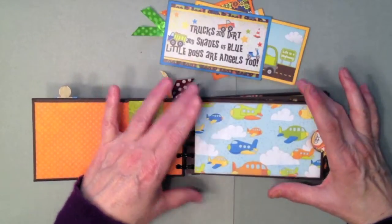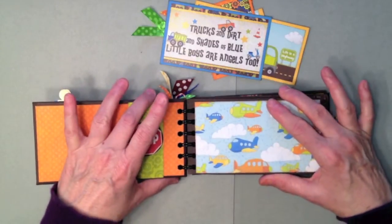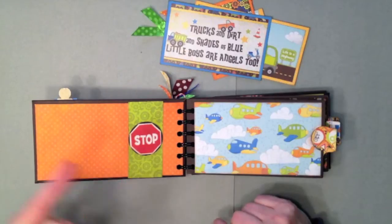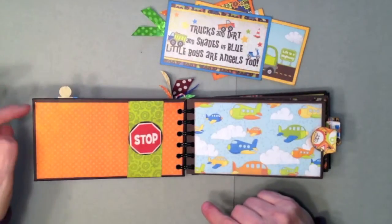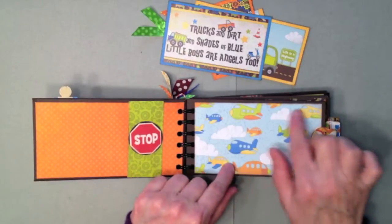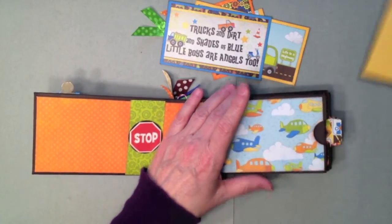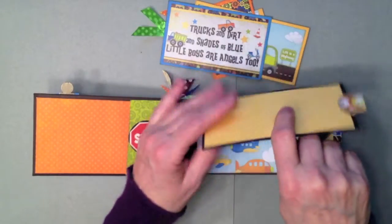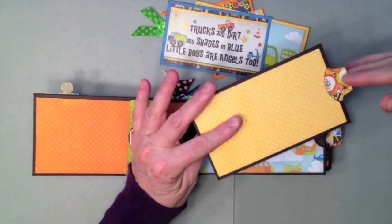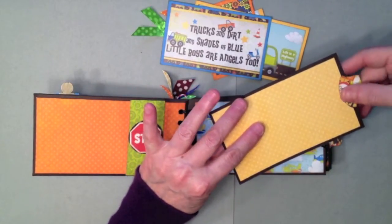For the first page, all the pages are constructed exactly the same. I have six pages in here — I probably should have only done five, but oh well. I wrapped my chipboard instead of just covering it and painting the outside edges. I have the airplane paper here, a photo mat on the inside using the yellow double dot paper, some more design paper on the back, and I used my Stampin' Up tab punch to punch the tabs — they're all exactly the same.